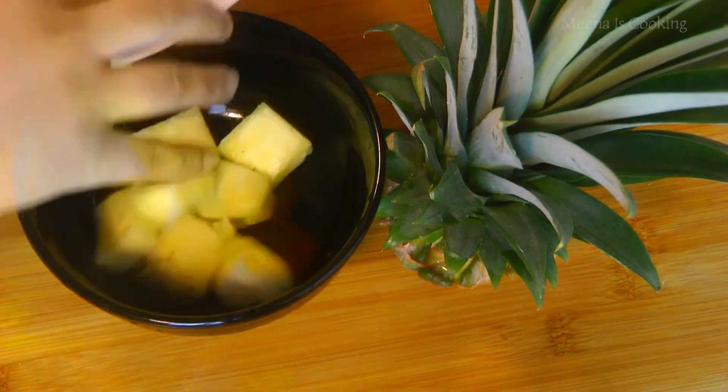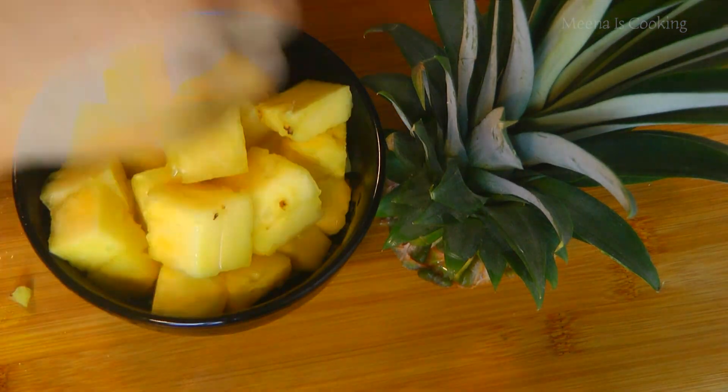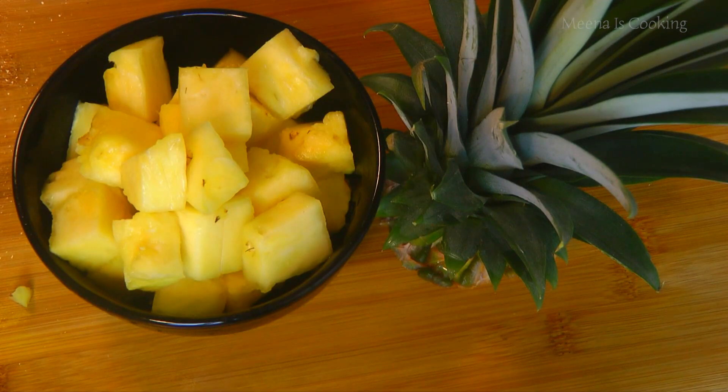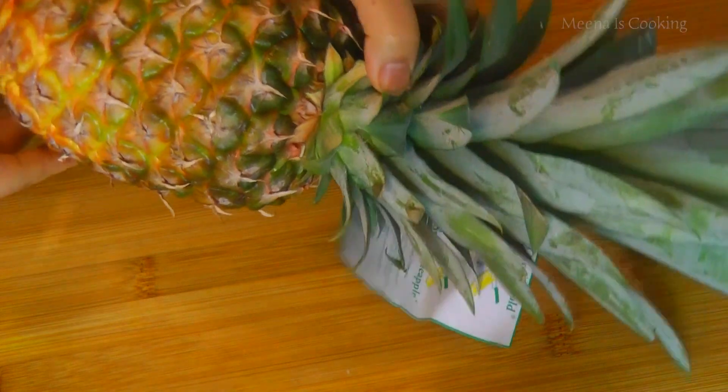Hello friends, welcome to Mina's cooking. Today we'll learn how to peel and cut pineapple. It is so simple and fun that anyone can cut it in no time. So let's see how to cut it.